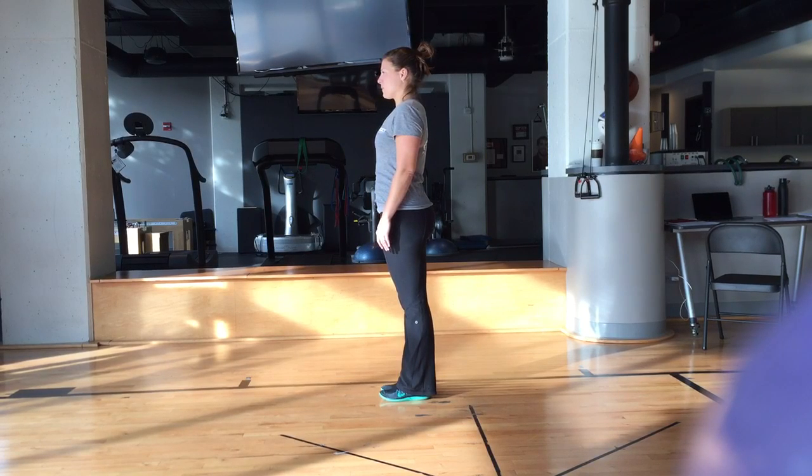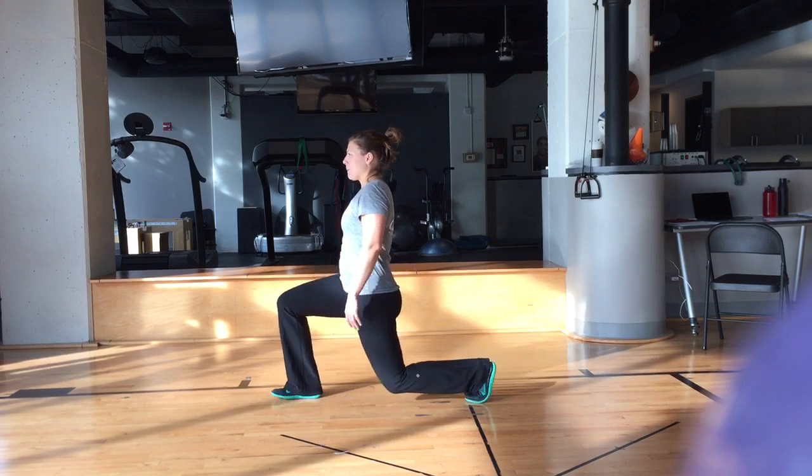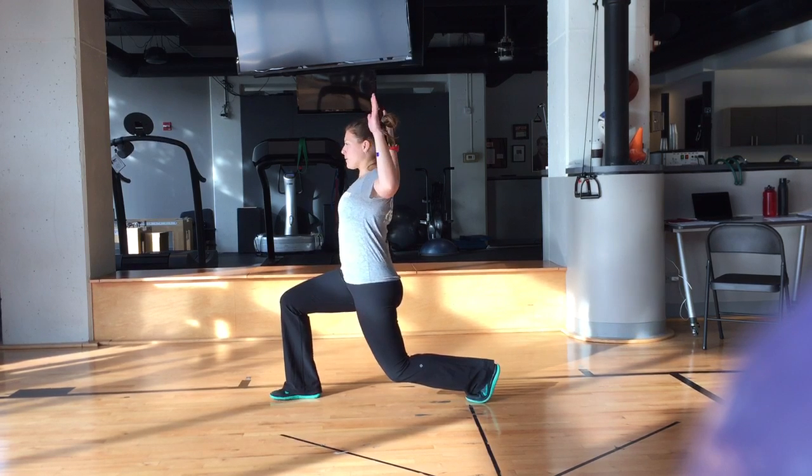This is the functional lunge complex. Start in a split squat, one leg in front of the other, and drop both knees to 90 degrees. There are four parts to this. For the first motion, you'll pull your arms up in a W shape, squeezing your shoulder blades down and back.